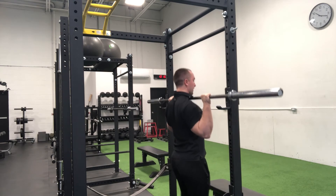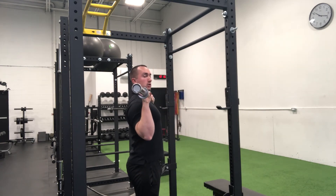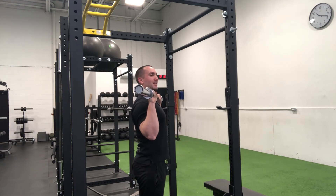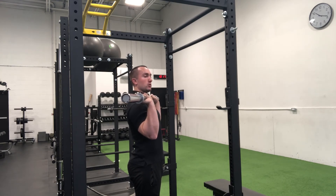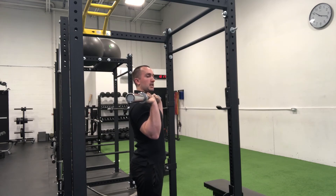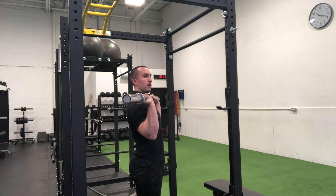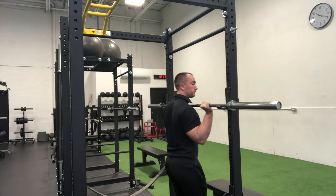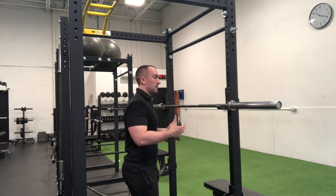So that when you unrack, the bar is directly over top of the forearms — eliminating that moment arm that requires extra force for a comparable load, and also eliminating that backward wrist position that creates undue stress and discomfort on the wrists. As you'll see, the bar rolls back when the grip is loosened. But if you squeeze the bar as tightly as possible, you'll notice it immediately changes the bar position. Maintaining that grip throughout the entire repetition and all repetitions of the set is critical to maintaining optimal bar placement.